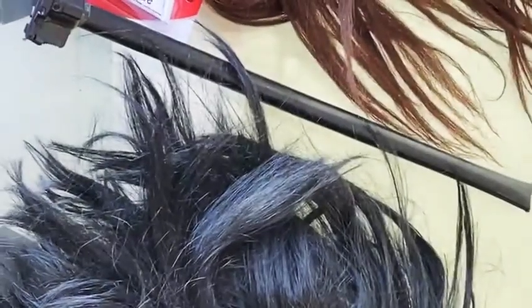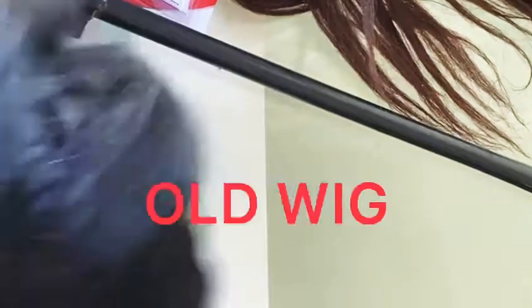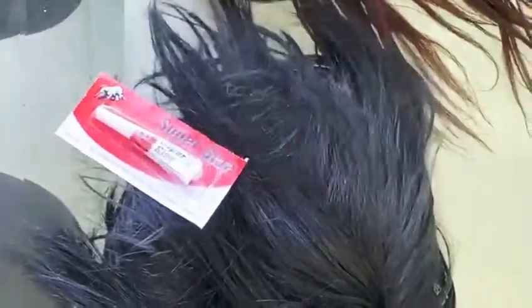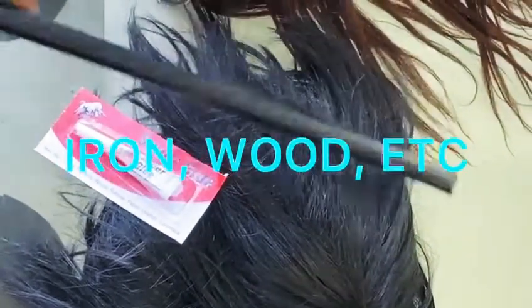So what you need is an old wig of yours, obviously, a super glue, and an old iron or a new iron — whichever one you have.